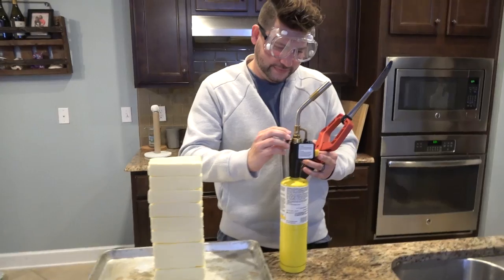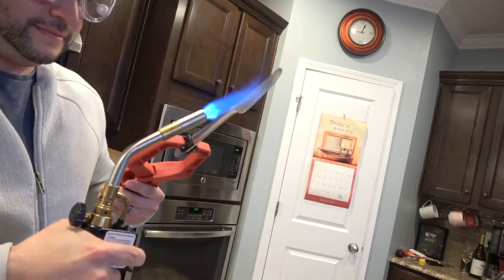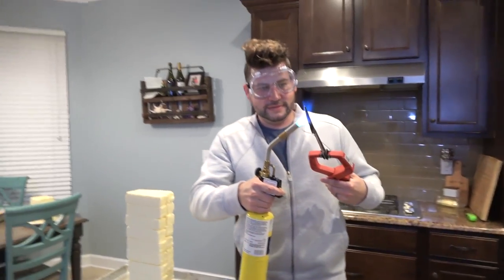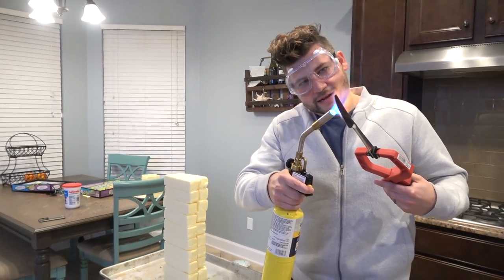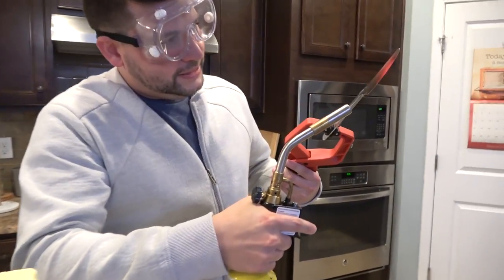Let's turn this on. Guys, I'm getting a little afraid now. We're probably gonna end up melting our butter knife over this — I really hope not. Oh yeah, look at that. Is it getting hot? Oh yeah, oh my God, look at that. You see it?